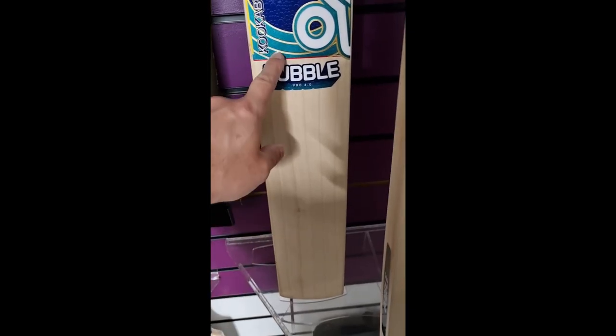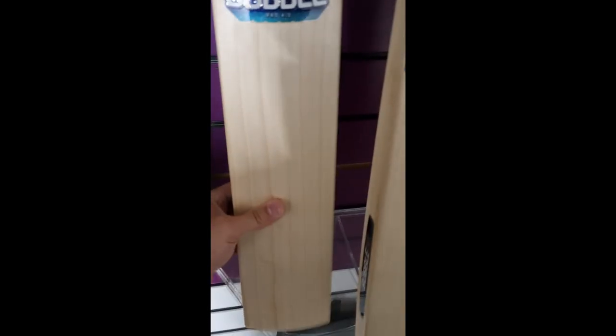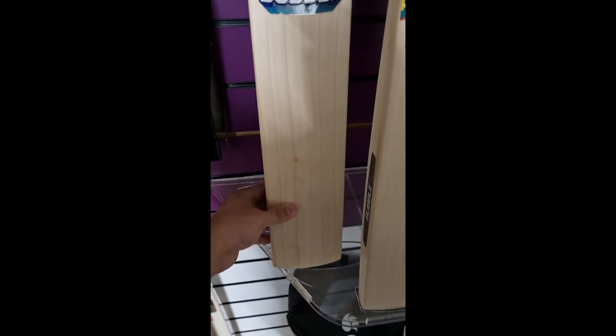Then the last one is the Bubble Pro 4.0, down from 300 pounds to 229.99. So great savings on all these bats.